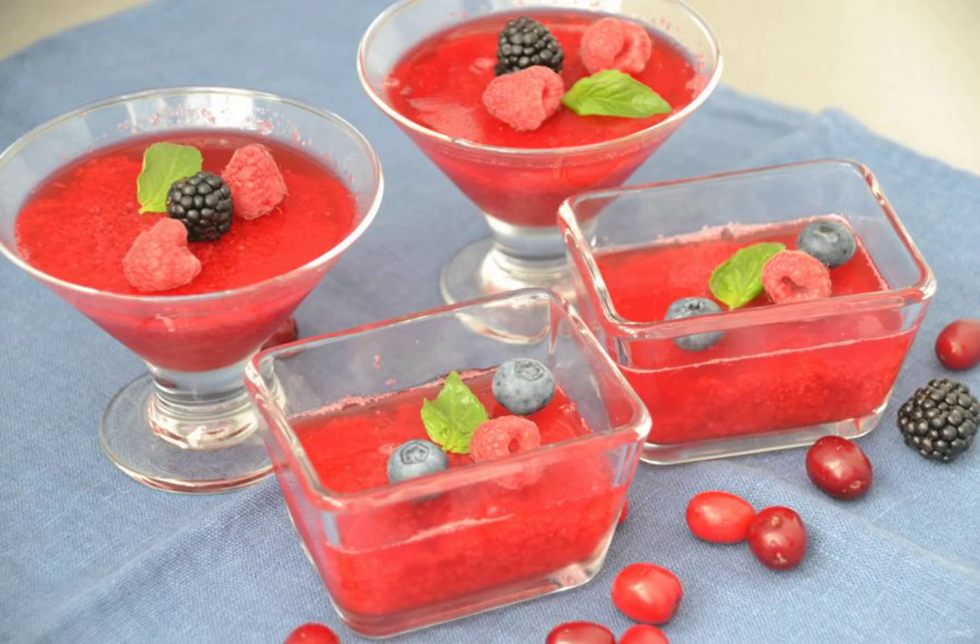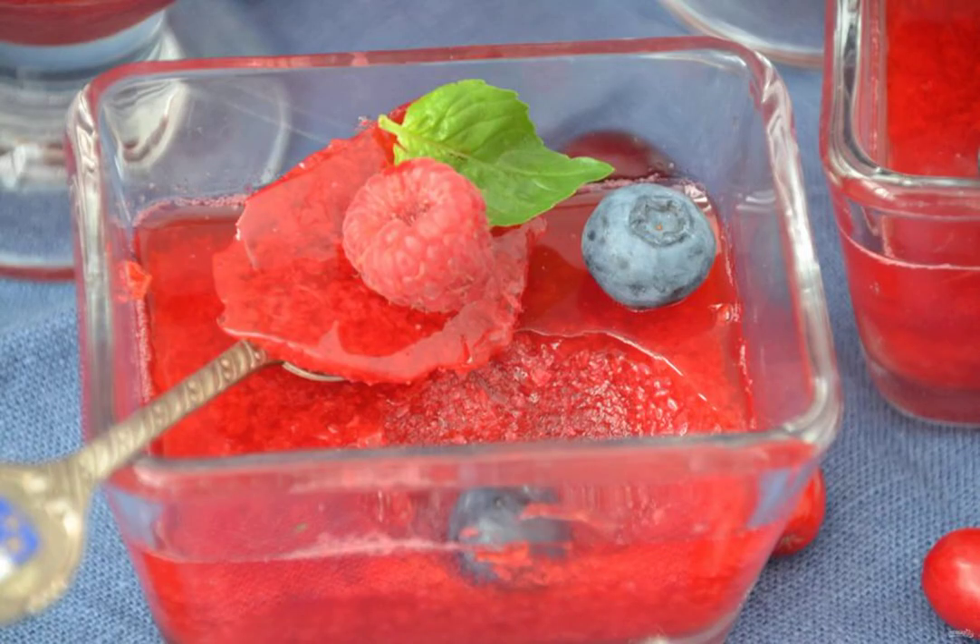Before serving, you can decorate the jelly with fresh berries. A delicious and healthy dessert is ready — it can replace a whole breakfast or become an independent snack.